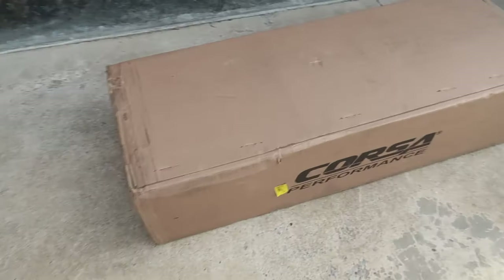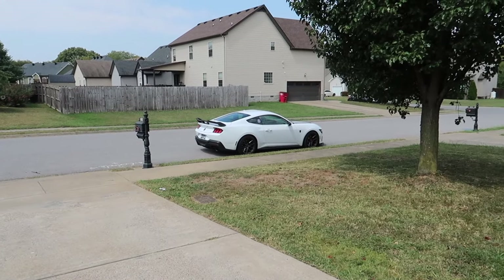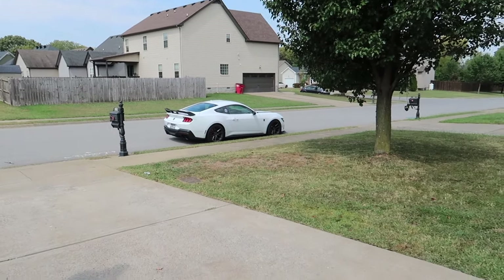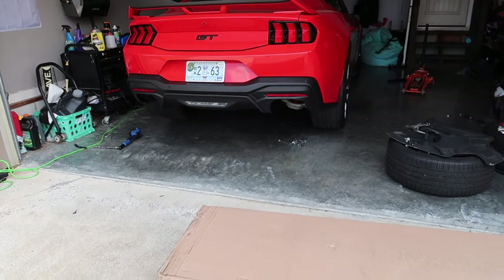We finally have the exhaust — I actually had to chase it down. The FedEx driver delivered to the wrong address, I found him in the neighborhood and we got it figured out. This is the all-new Corsa Dark Horse exhaust. My buddy James came over to give us a hand — he's got a beautiful Oxford White Handling Package Dark Horse. This system will actually fit that car, but we're going to put it on my Mustang and we're going to have to fab up a couple of little things.